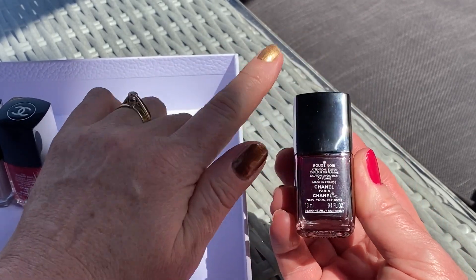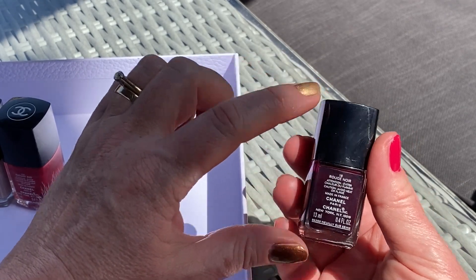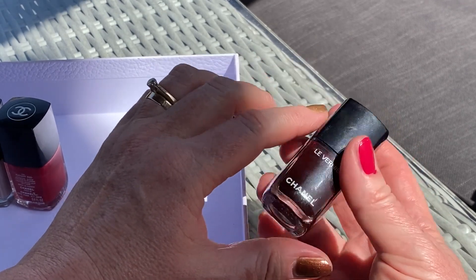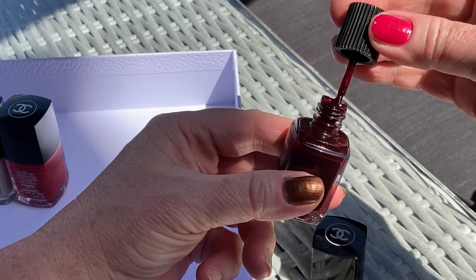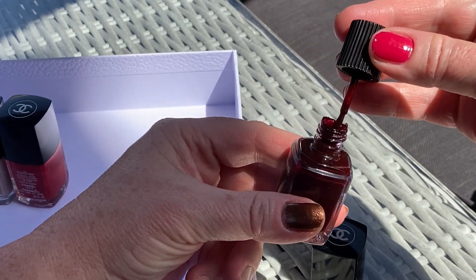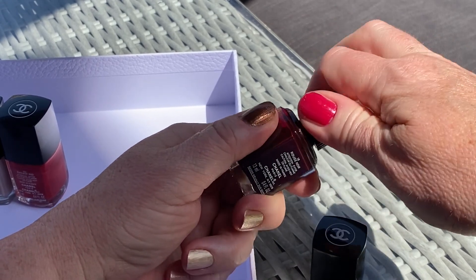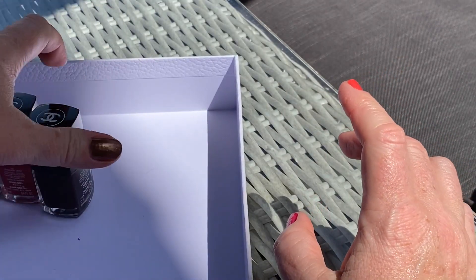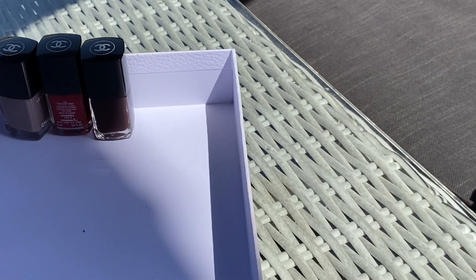Rouge Noir has a strange number — maybe it's from the permanent collection. It's a very intense dark red, a beautiful and stunning color. That's what I wanted to show you. I've also got a Le Bouton collection coming up, because that's had some additions in the last few months — I'm really keen to talk about that.